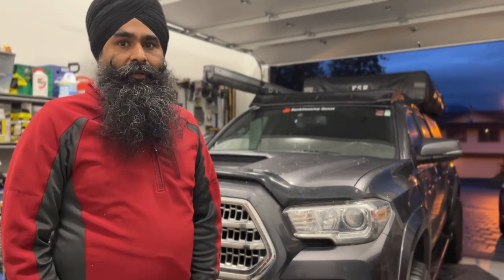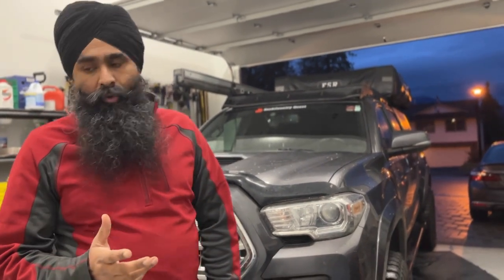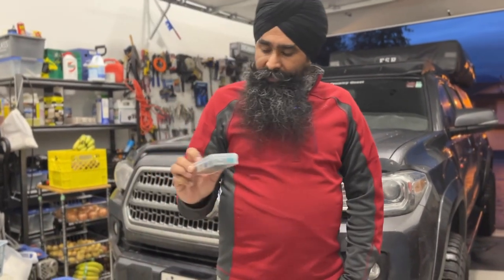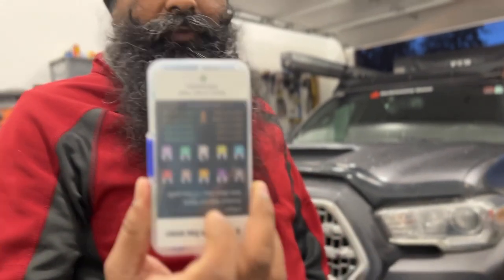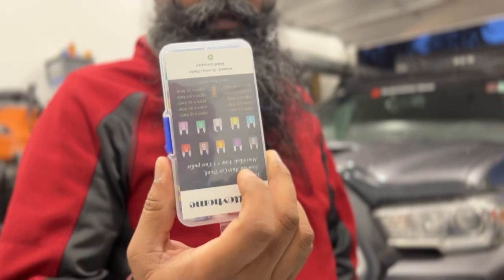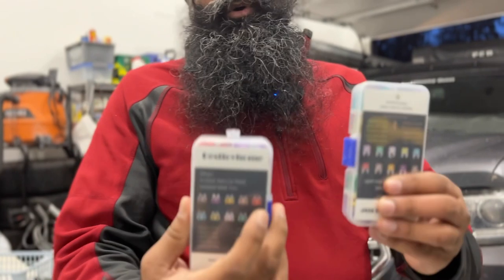If you guys are concerned about this, please consult your technician or mechanic for your day-to-day maintenance. I will try this and if something goes wrong I'll go back to him, but I'm pretty sure nothing will go wrong. These are the fuses — mini block fuses, the standard ones. It's good to always keep these in your truck because sometimes it's just a fuse that bothers you when you're out on the trail.